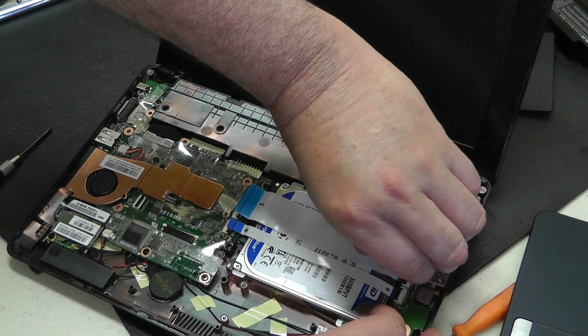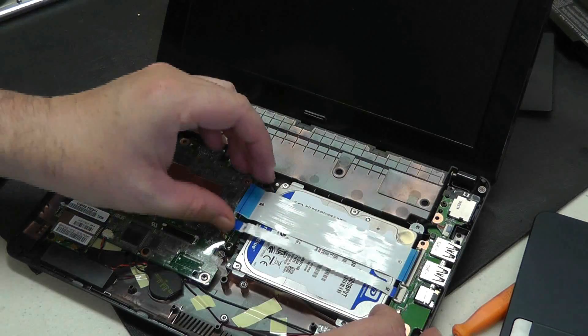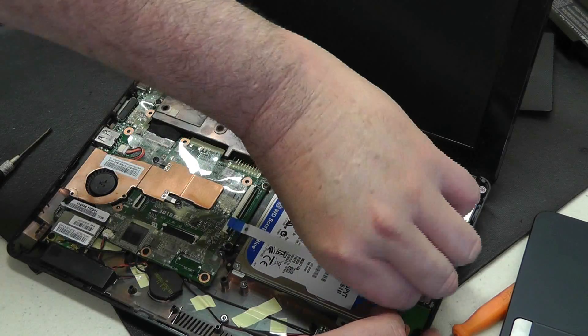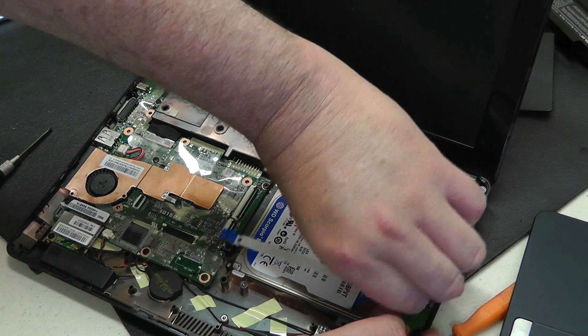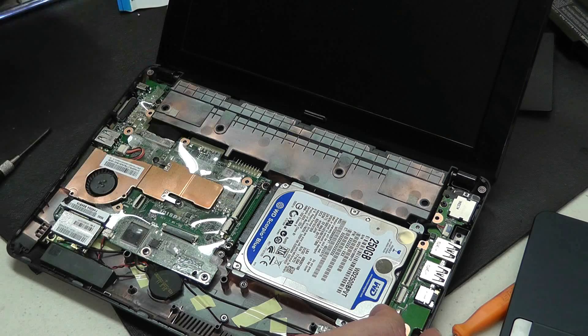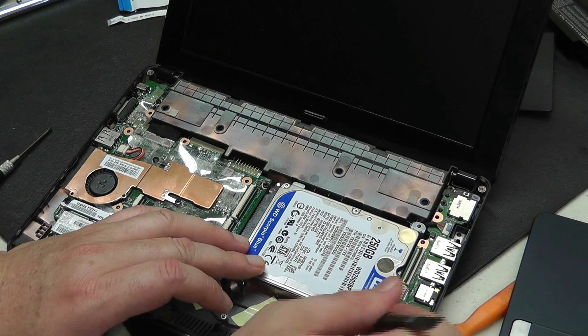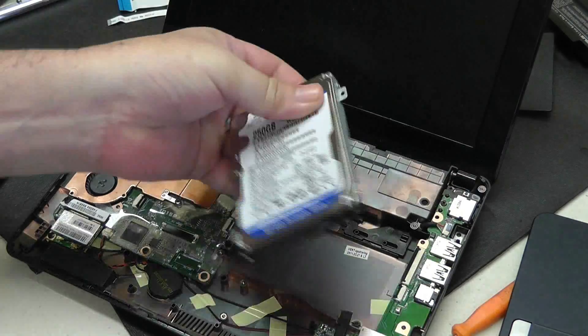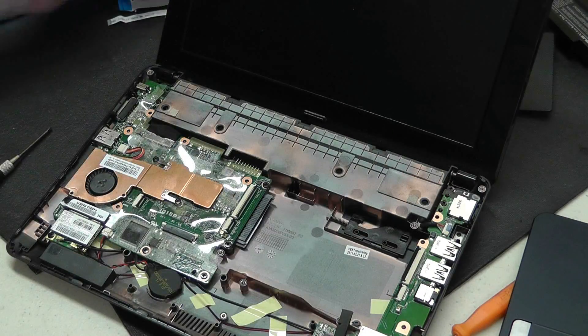I think we need to go ahead and remove these ribbon cables altogether, that way we don't damage anything. So we'll just pop those out like so. And now we're able to, once everything's slid back, pry up and remove our hard drive. And there we go.